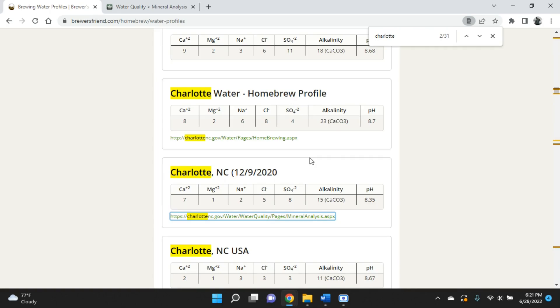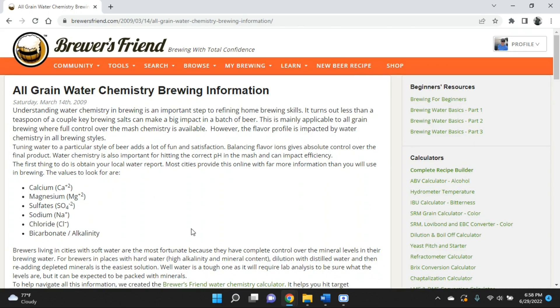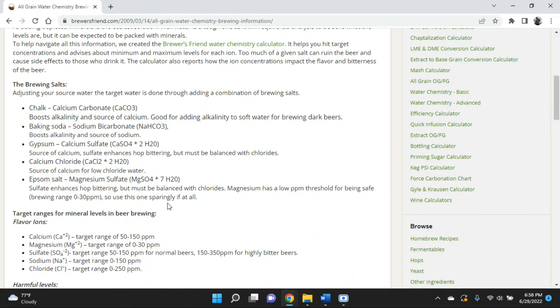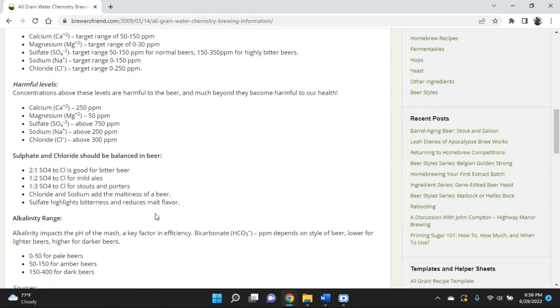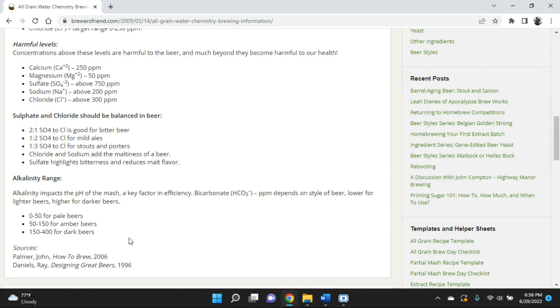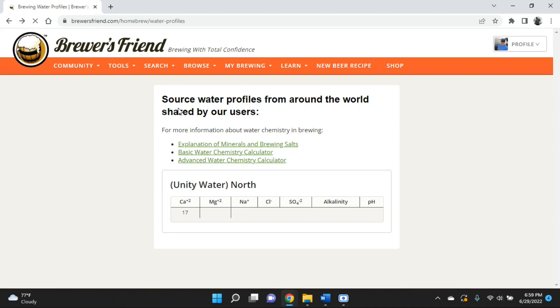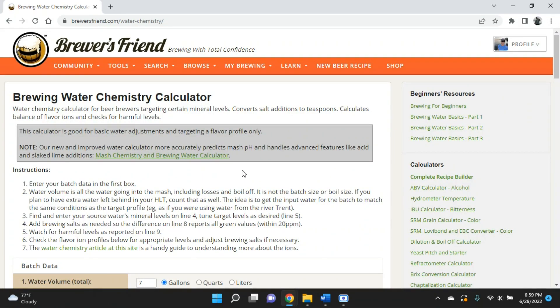Now that you have your water profile, I'd encourage everybody to read the brief explanation of mineral salts and brewing salts on the Brewer's Friend webpage. It covers what these minerals are, what each brewing salt does to change those numbers, what your target levels should be for brewing beer, harmful levels, and the ranges for pale, amber, and dark beers. Highly recommend reading that if you're new to adding salts or changing your water chemistry. The next link to go to — again under Tools and Water Profiles — is the basic water chemistry calculator. This is where most people want to start.